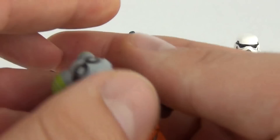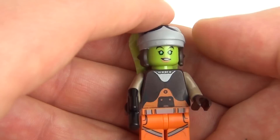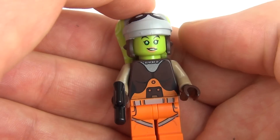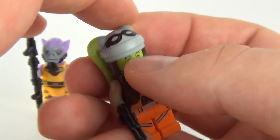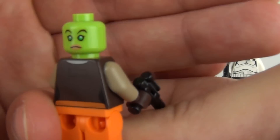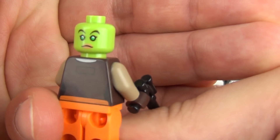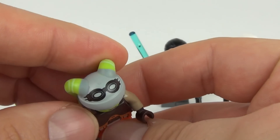The next minifigure is Hera Syndulla. There you go, with a small blaster and some nice printing detail. The headpiece is very cool — love that headpiece. Let's just take that off and you can see we do have two face prints included on that head. That headpiece is really cool and we do have some printed detail on the top as well.